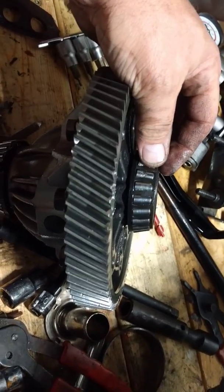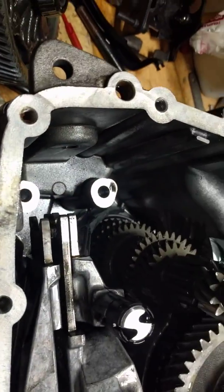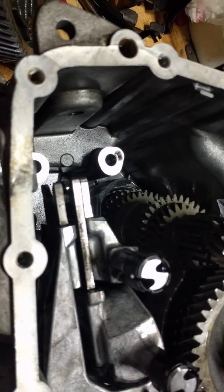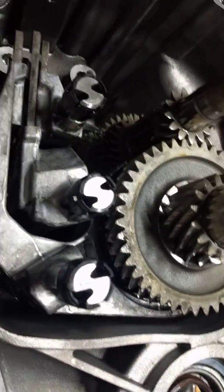Now remember, doing a transmission — if you've never done one before — they're all kind of unique and they're not easy. It's actually easier to rebuild an engine than a transmission, because they're all kind of unique, special little flowers. They all want a little bit of something different.